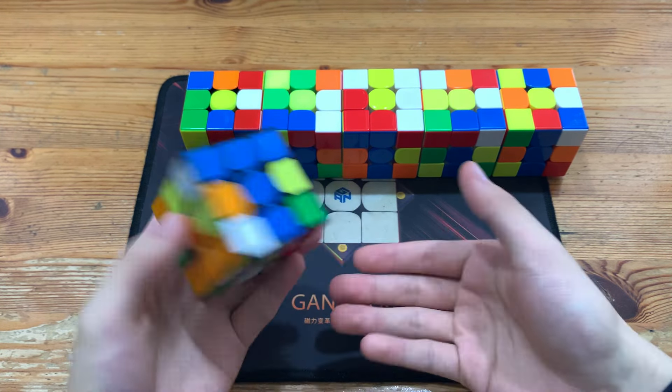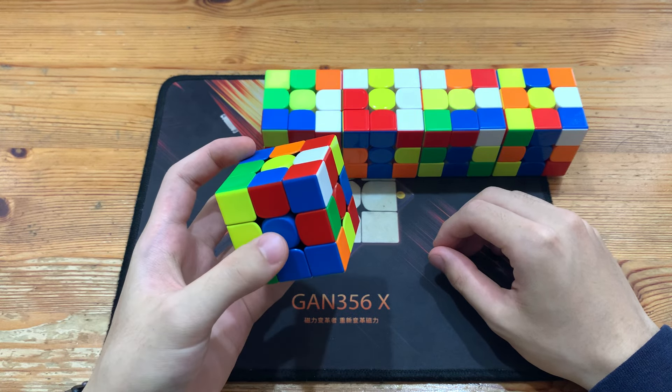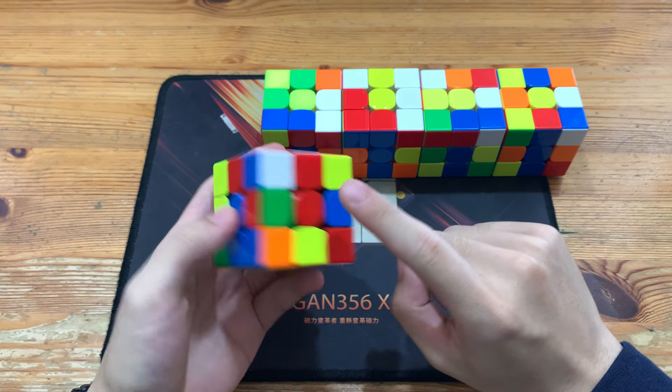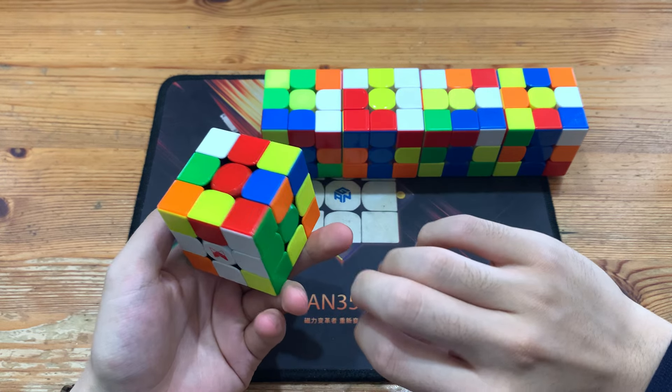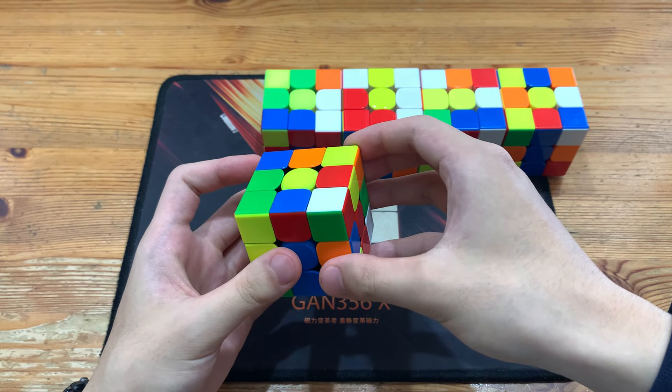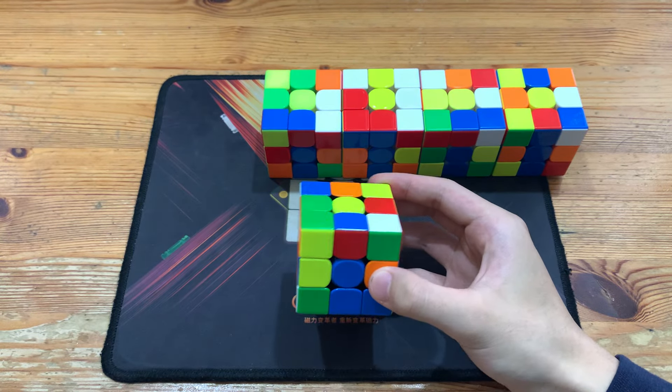Please keep in mind that all of these solutions work for any slot. So if you were from here, F U2 F would pair it up. If you were from here, just do L U2 L and then insert. These work for all angles, all slots, mirrors, inversions — they all work.